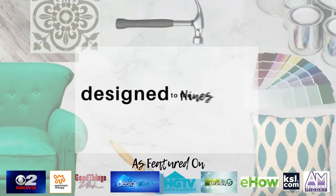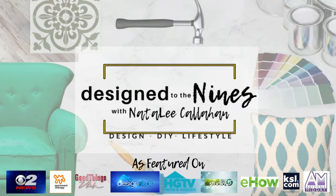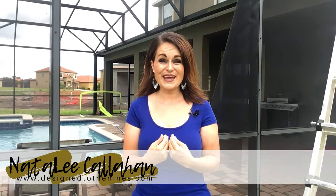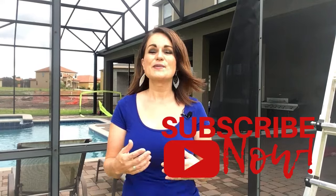Hello and welcome to Design to the Nines! I'm Natalie Callahan, and if this is the first time we're meeting, I'm so glad to make your acquaintance. If you like learning about DIY, interior design, and really all things home-related, then I'd ask you to consider subscribing to my channel below and turning the notifications on, because I bring you weekly tutorials that you're not gonna want to miss.